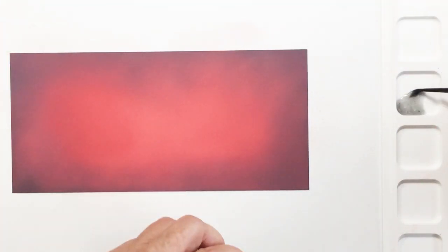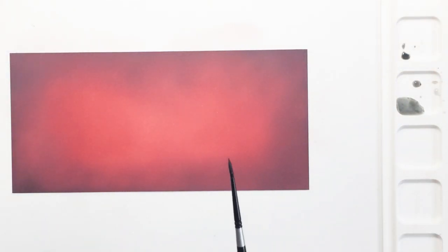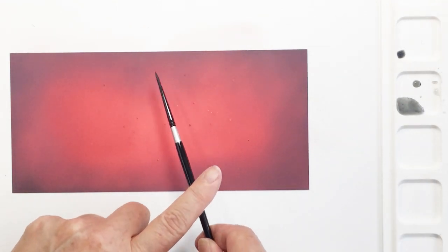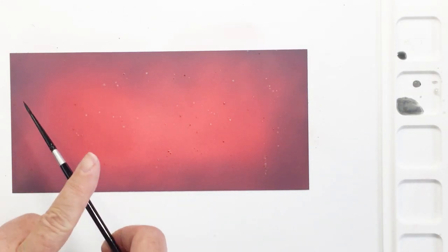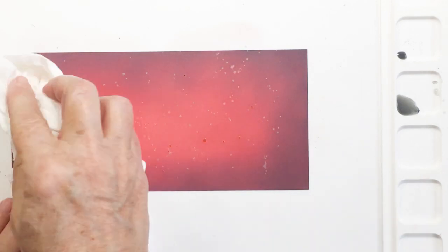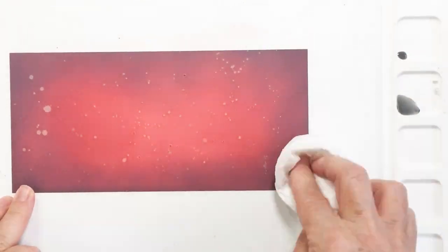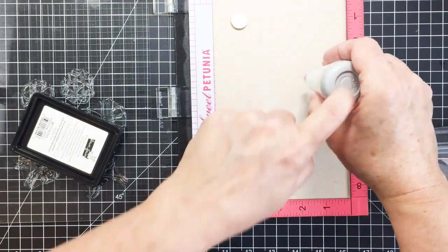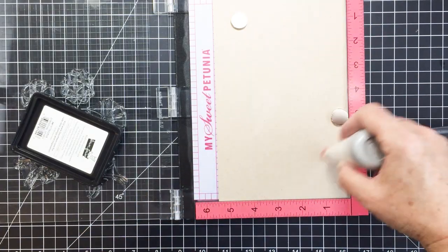Now that I'm done with that, I'm going to take some silver perfect pearls — this one is actually called Pewter — water that down with my small watercolor brush, and then I'm just going to splatter that onto the card. I'm doing silver accents on my card today. Watering down the perfect pearls creates this really nice dimensional effect on my distress oxide ink background, and I really like that.